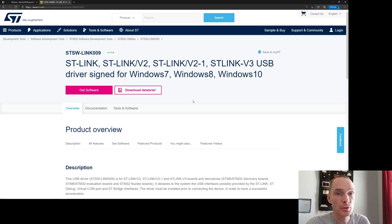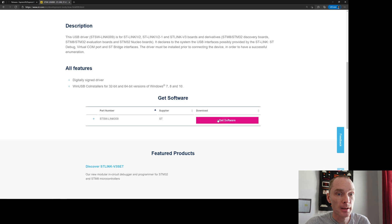Next, you'll want drivers for your ST-Link. Go to the ST webpage, scroll down, and download them there. You'll have to enter an email to get an active link, but no login or anything like that. Download them and install them.